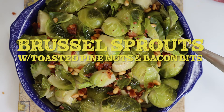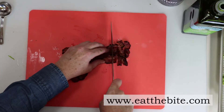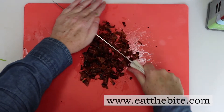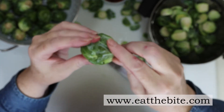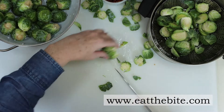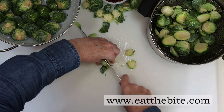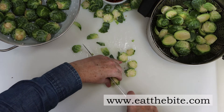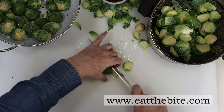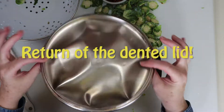On Thanksgiving Day while the turkey is resting, we'll prepare our Brussels sprouts with toasted pine nuts and bacon bits. Put some pine nuts in a small pan and heat on medium until they're browned and toasty. Chop five strips of bacon into bacon bits. For the Brussels sprouts, just cut off the bottom, cut in half, and put them in a pot with a steamer insert. Repeat for all the Brussels sprouts. I love roasting Brussels sprouts in the oven, but with limited oven space on Thanksgiving I use the stovetop instead, which is why I steamed them. Put the lid on the pot and steam until they're tender.